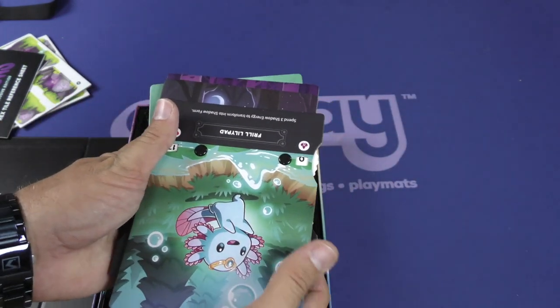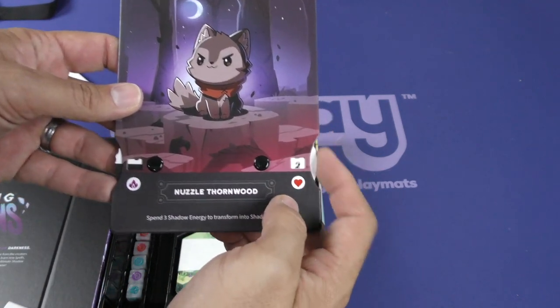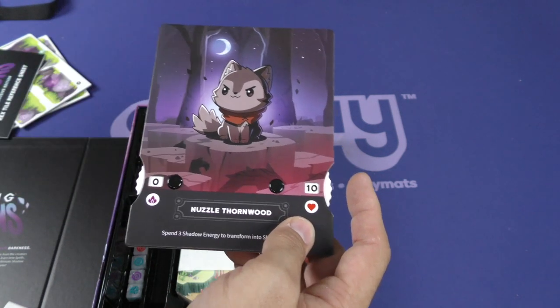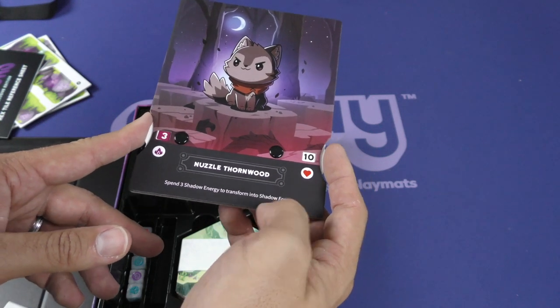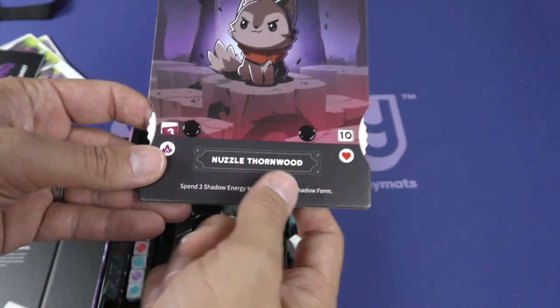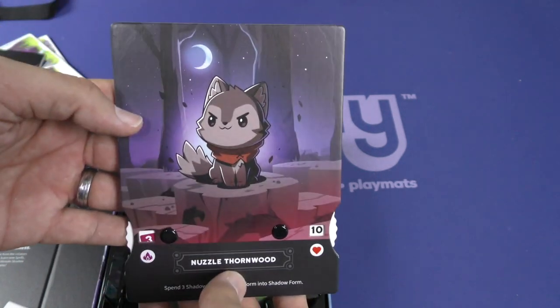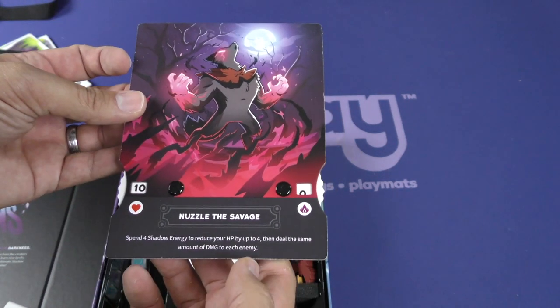And Frill Lily Pad. Each of these has a dial on the side — I assume this could be your health. Over here, no idea if this could be mana or what. Oh — shadow energy! Your ability: spend three shadow energy to transform into shadow form, which is on the back. It is on the back! Imagine seeing that in the woods — hello, and then boom, it hits you. Nuzzle the Savage — maybe that's shadow form. I sure hope it is.